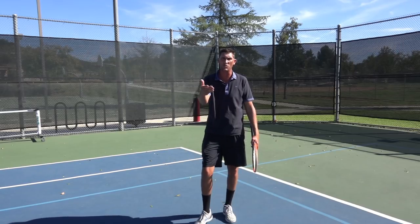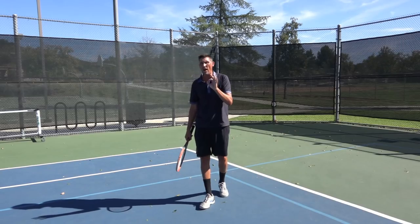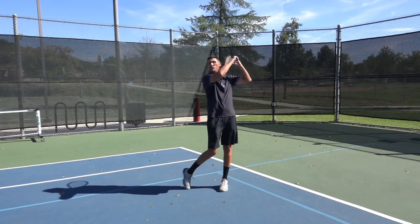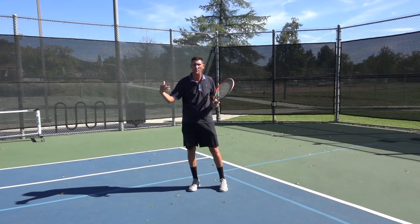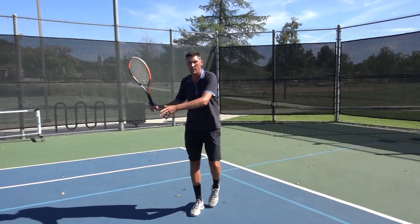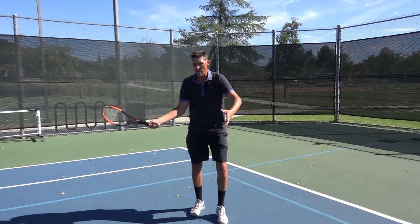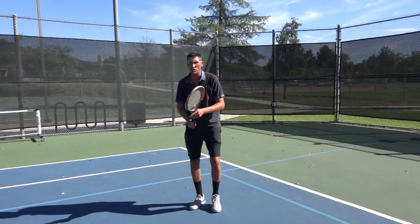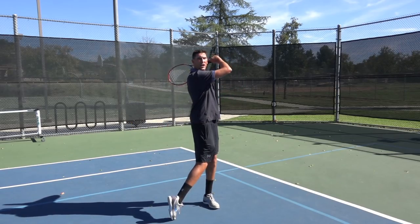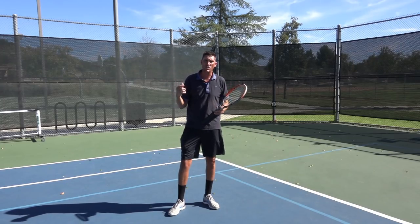I think my swing got smaller — you guys will be the judge. Notice the follow-through on that: there is no way my follow-through is going to be traditional up around my shoulder on a faster, bigger serve from the opponent. Be very much okay with the idea that the swing might only get just in front of your chest. Maybe it wraps around a little bit, but it's going to be more abbreviated naturally because of the speed of the ball.